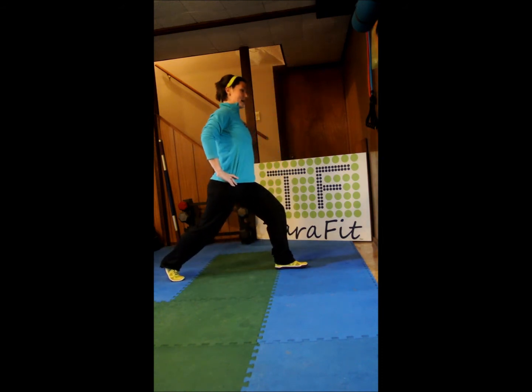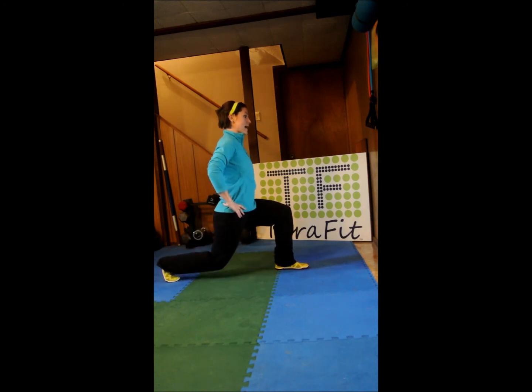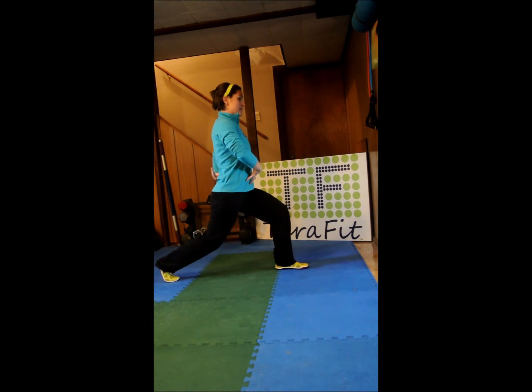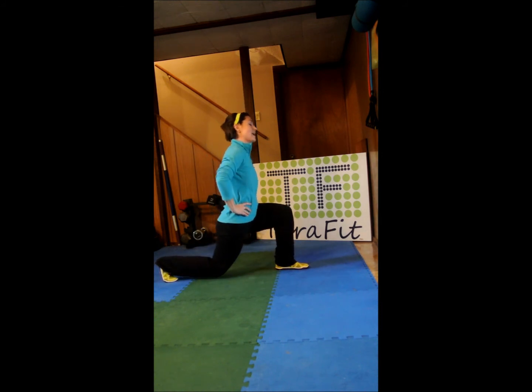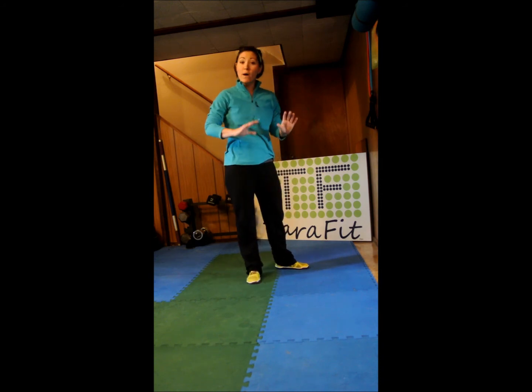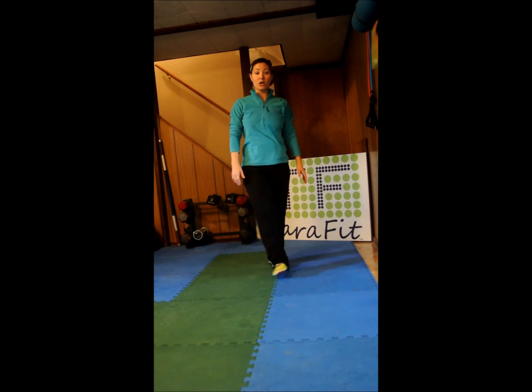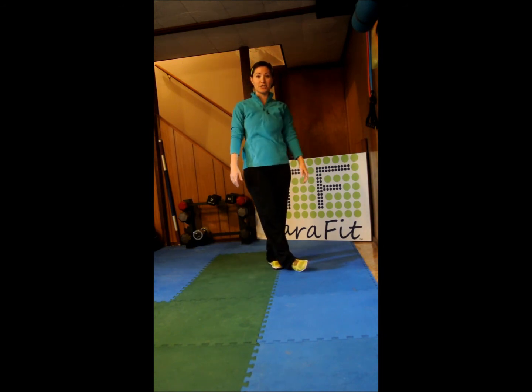We are switching sides. Take that foot back behind you, drop the back knee, come halfway up. One, two, three, engaged, four, five, six, seven, eight, nine — final burn — ten and up. Release it. Nicely done, guys. If you want to give it a quick stretch, go for it — that's up to you. Otherwise, have a great day. Happy fitness and I will see you for your next feature.